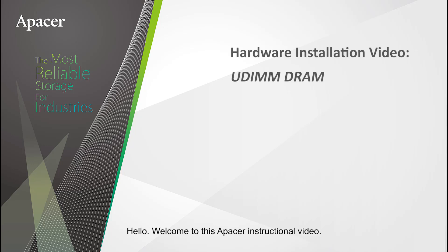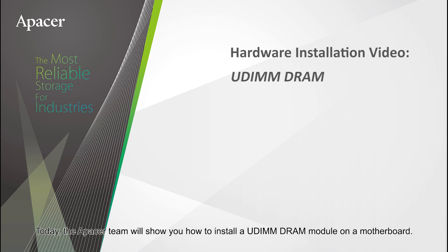Hello, welcome to this APACER instructional video. Today, the APACER team will show you how to install a UDIMM DRAM module on a motherboard.